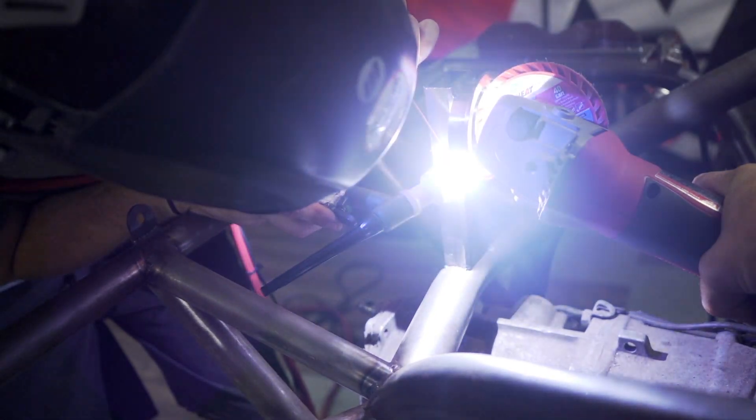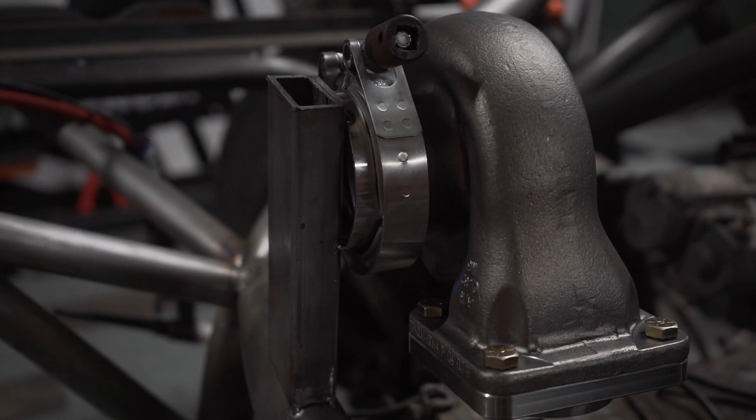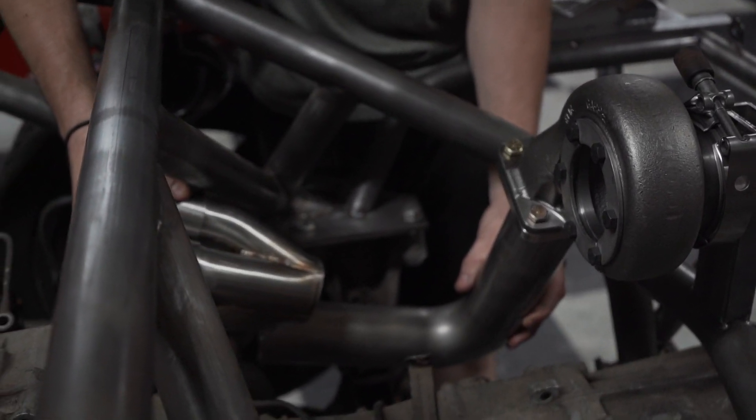We started out by mounting our turbo in the engine bay. We welded a V-band flange to a rectangle piece of tube and then just tack welded it to the chassis. It was very simple, very quick, but also very strong.